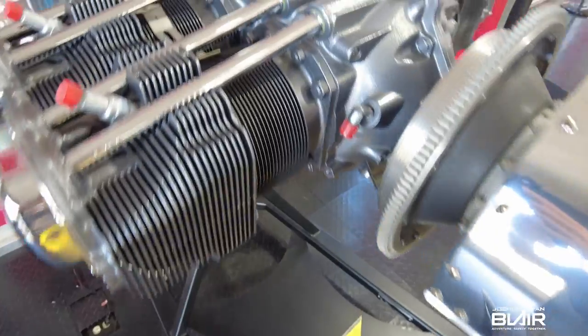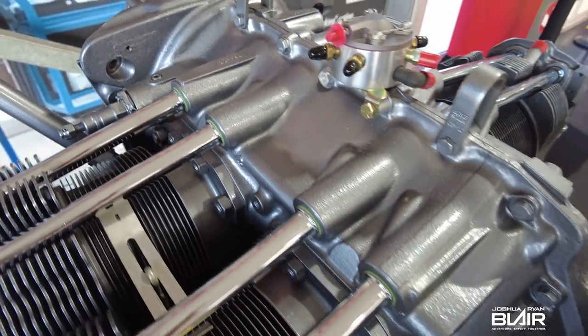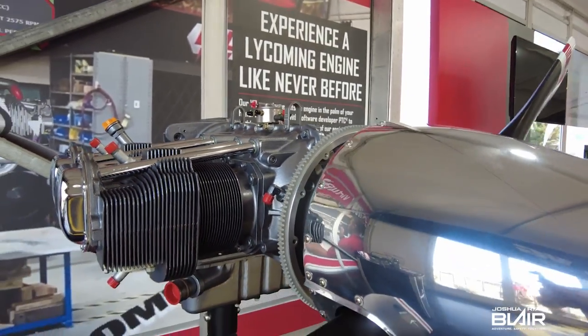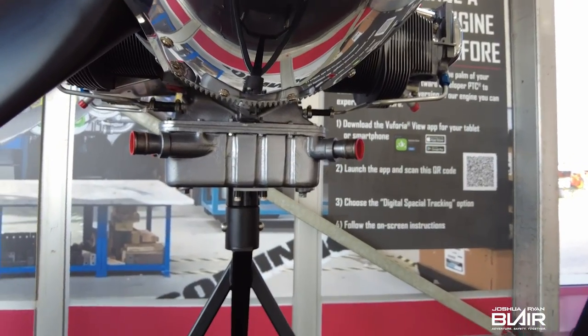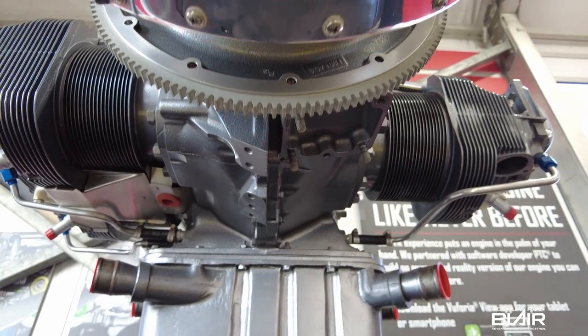I really appreciate it, Jeff — thanks for your time and for explaining everything about this engine. It's a beautiful showpiece here on the stand and a really nice presentation. Thanks for coming up!